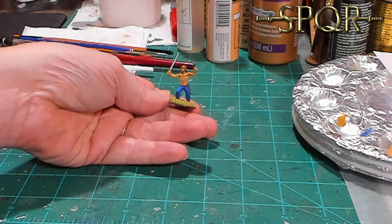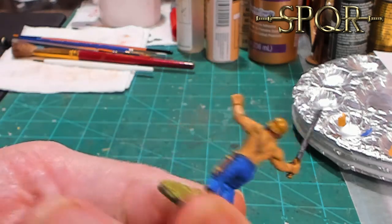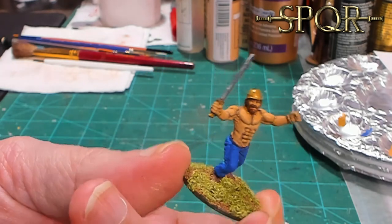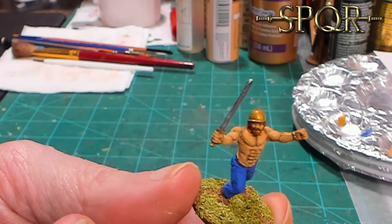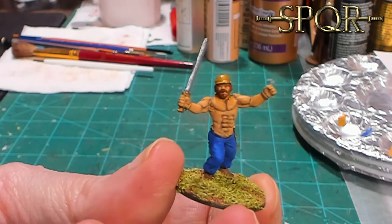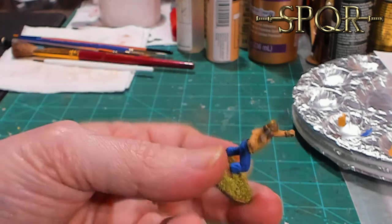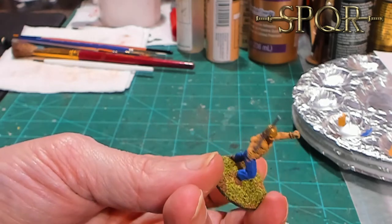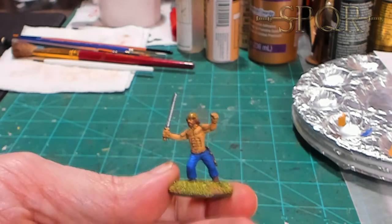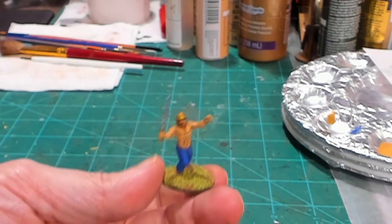Let's go ahead and pull him in close so you can see what he looks like. I went ahead and finished him up - got his pants done, his sheath, his shorts along the waist, his helmet, his hair, his necklaces. Tell me what you think. Do you think that's a pretty cool way to do the flesh? Do you have a different way? I need to go ahead and finish up my barbarians. I'll see you next time.